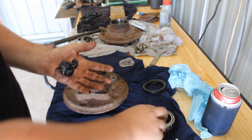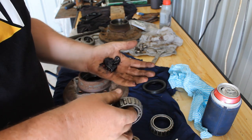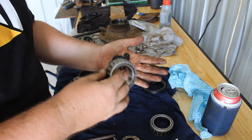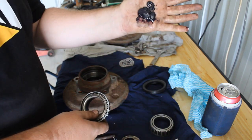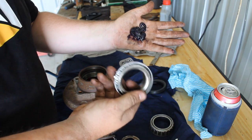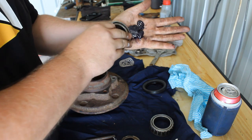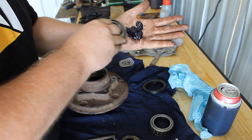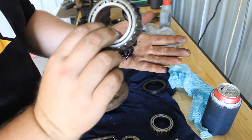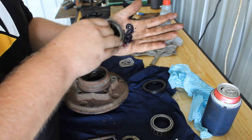For those of you that haven't packed wheel bearings before, this is how I've been taught to do it and I've been doing it for about 15 years and I've never had one go wrong. You take your bearing, get your grease in your hand like that — you're gonna get real dirty doing it. Hold the outside edge of the bearing, put it to the grease, and just take little bites at it until you see it start to push through the top. Then you just go right around until it all comes out.